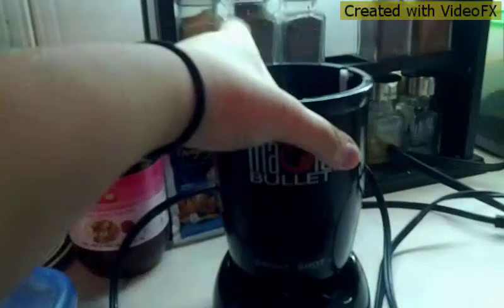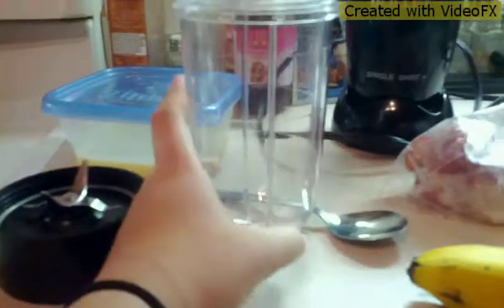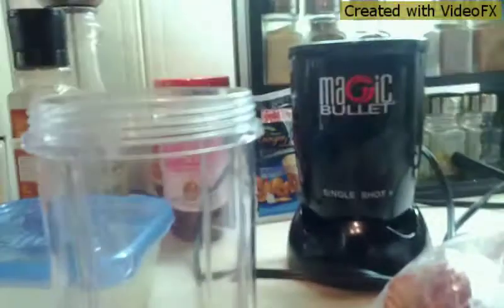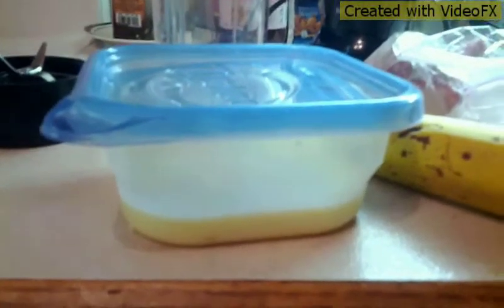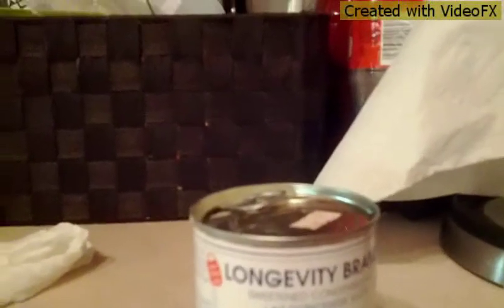Then, crucial for the video, you'll be needing the magic bullet — the thing to blend all your ingredients. A cup to put in the magic bullet that holds all your ingredients so you can make your smoothie. Also optional, you can use condensed milk. I'll be using Long Eviti brand sweetened condensed milk. It's really sweet — not creamy but really sweet. I like the taste personally, though some people find it too sweet.